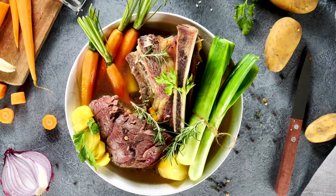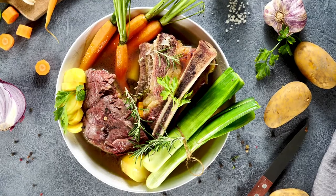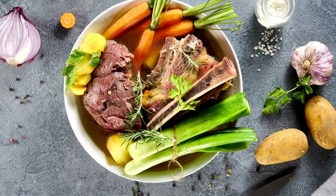First, you probably just do not want to take the time and effort to make it from scratch and you cannot find any pre-packaged beef consomme. This is probably the most common reason. Another reason is because you prefer a vegetarian or vegan broth.